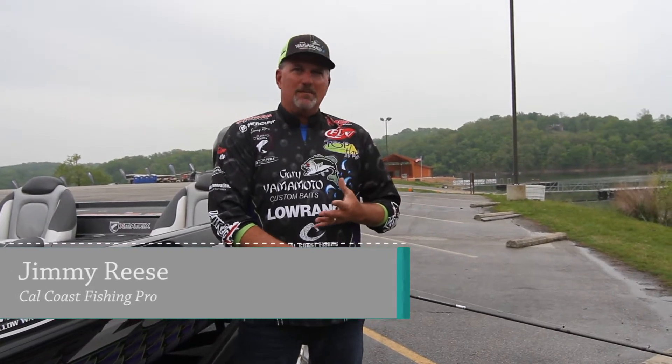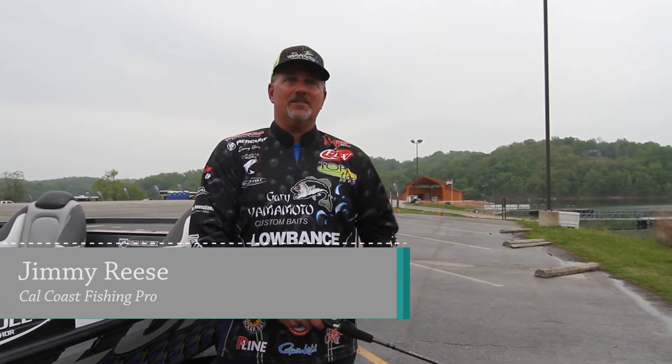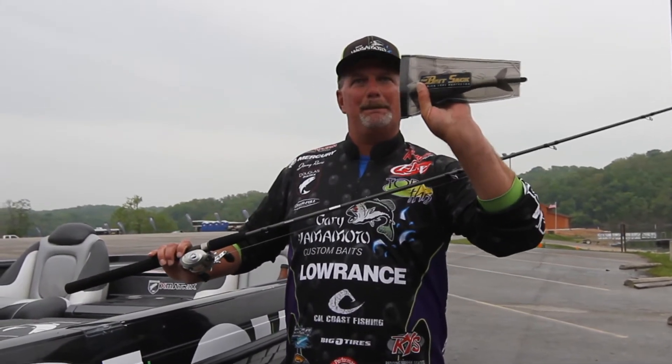Do you ever have problems with your treble hooks messing up all your rods in your rod locker? Guess what? I have the answer. Check it out — Bait Sack by Cowcoast Fishing.